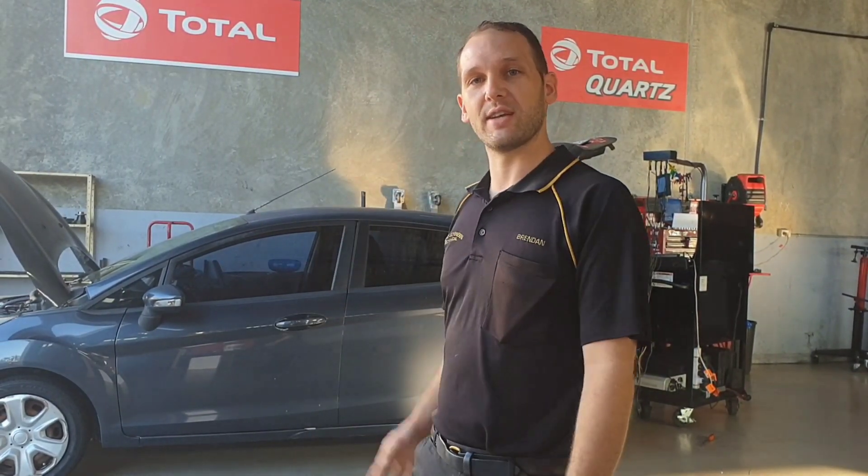Hi, Brendan from TAT. I've got a WS Ford Fiesta 2009 1.6 litre petrol. It's been dropped off a tow truck and they say it needs a fuel pump. It's a very good example of voltage drop testing, a fundamental that we need to understand, so I'll run through it with you.